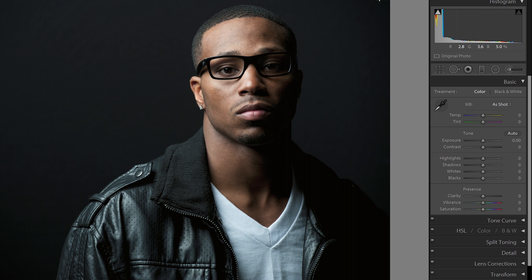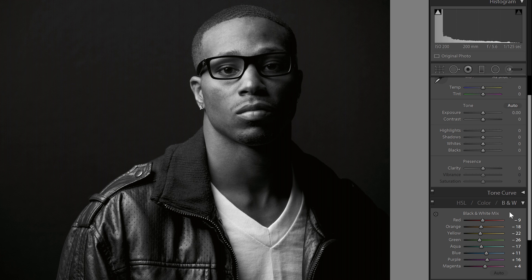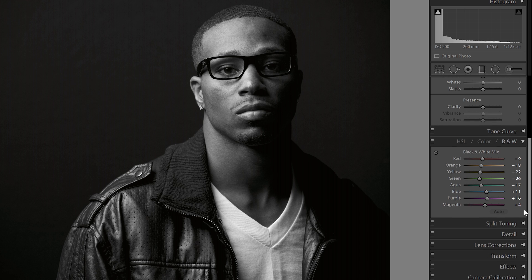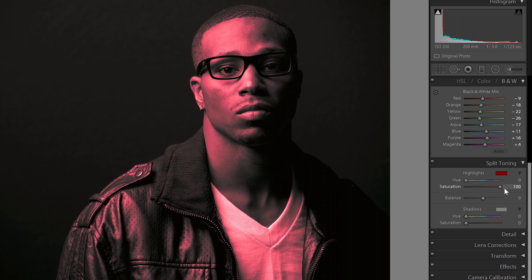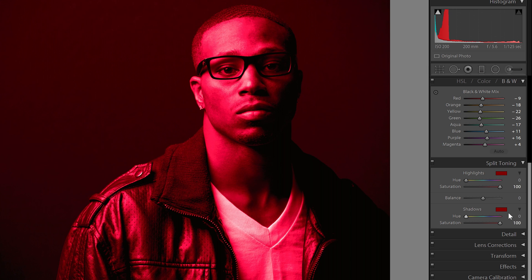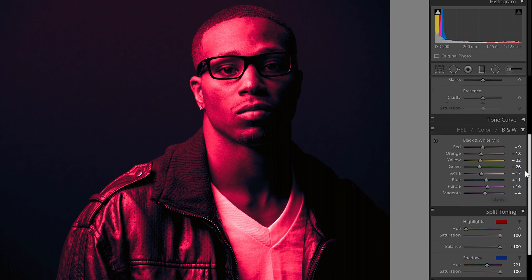Here's how to do it. In the Develop module, scroll to the HSL section and click on the black and white mode. This will make your image black and white — don't worry about the settings yet, it's easier to adjust afterwards. Next, scroll to the split toning section and set the saturation of both sliders to 100%. For the shadows, shift the hue to around 220 degrees, then adjust the balance to bring out more of the reds.